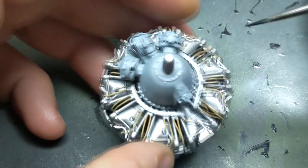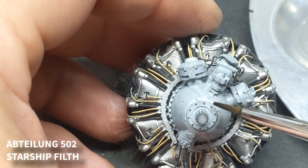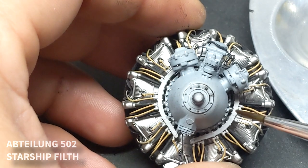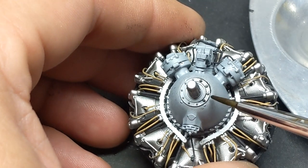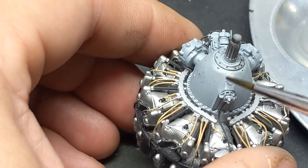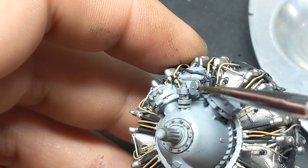Speaking of radial engines, if you're also a fan of the sound of round, you can get t-shirts from my web store featuring the Pratt & Whitney 2800. If you like to stir it up I also have a rivet counter shirt available, as well as the not-so-tame 'keep calm, sniff glue' shirt — all designed by my wife. You'll definitely stand out at your next club meeting or show.